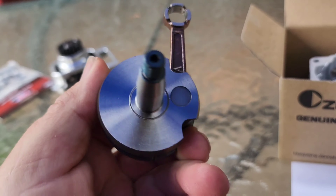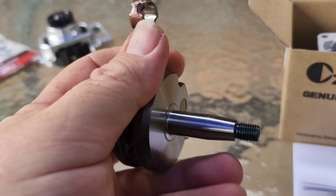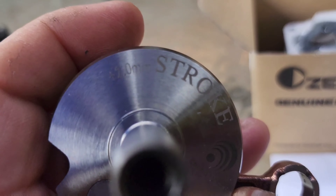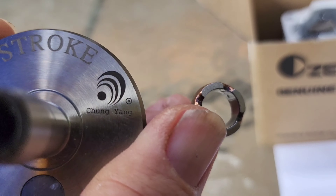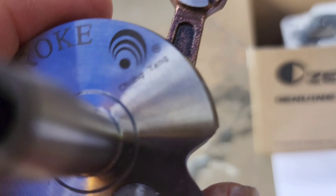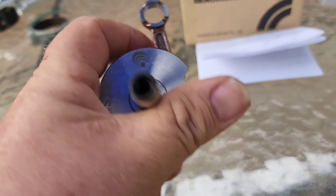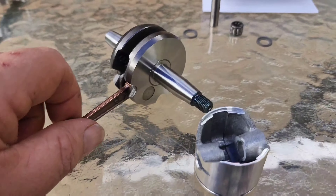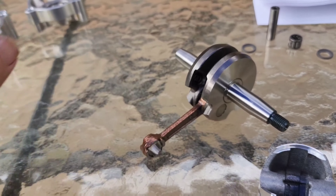So there's a crank - very nice crank. Plus two millimeter stroke. So it's a CY crank, very nice. All right, let's start putting this together. You're going to do the crank and piston first, because it's just easy doing it out of the crankcase.